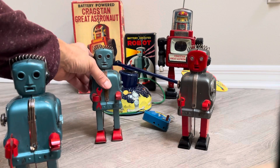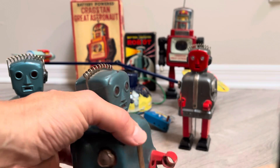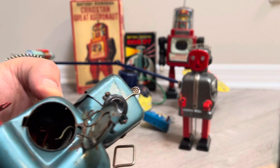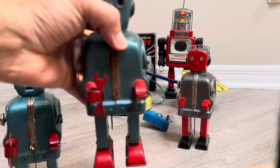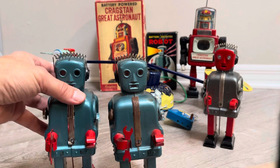So it was almost like the robot gods were smiling and I came across this guy on eBay — kind of a junker, also not working, but complete. He's got his battery box in here and everything else. So I said, you know what, this is a challenge for the Robot Hut.